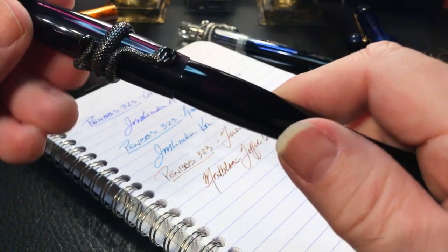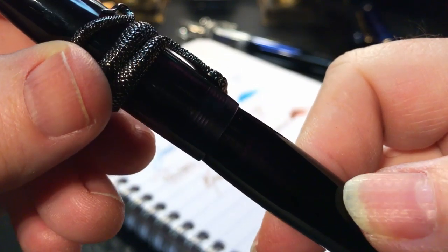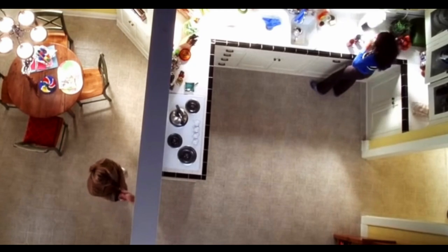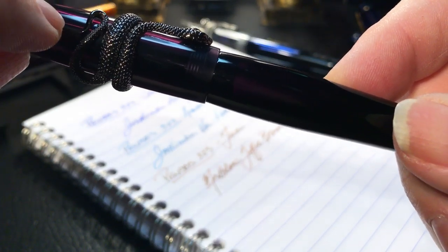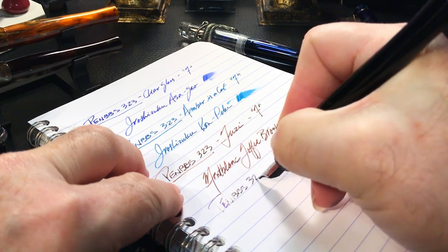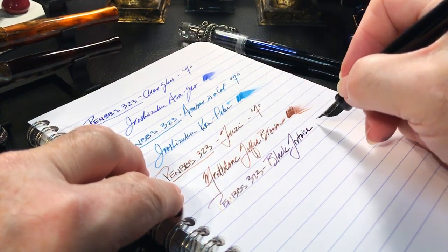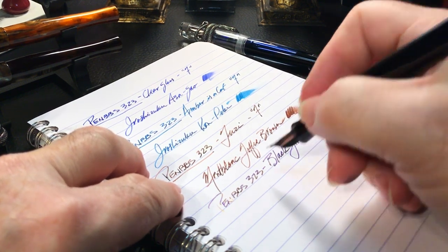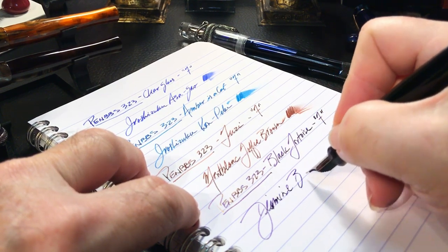Last up — but actually the first 323 I got — is my black tortoise 323. This one has a black snake adjustable ring, again a piece of costume jewelry. Her code name was Copperhead, mine Black Mamba. I've put a purplish ink in it, and when you look through the slightly transparent cap you can just see a bit of a purple sheen to it. This is pen BBS 323 black tortoise — even though there's not much tortoise-like about this pen — it is also a fine nib, and the ink is Diamine Bilberry.